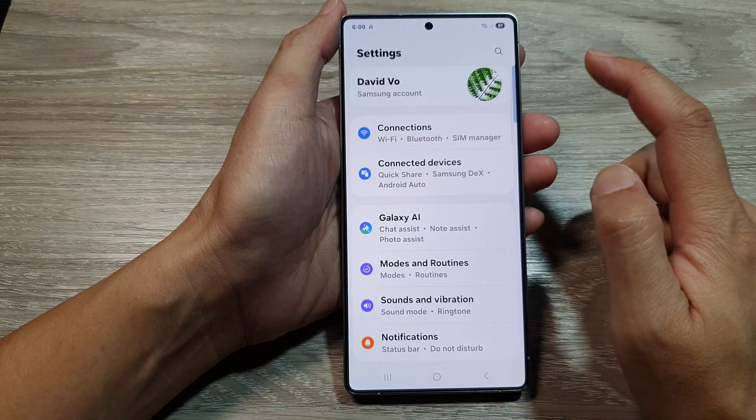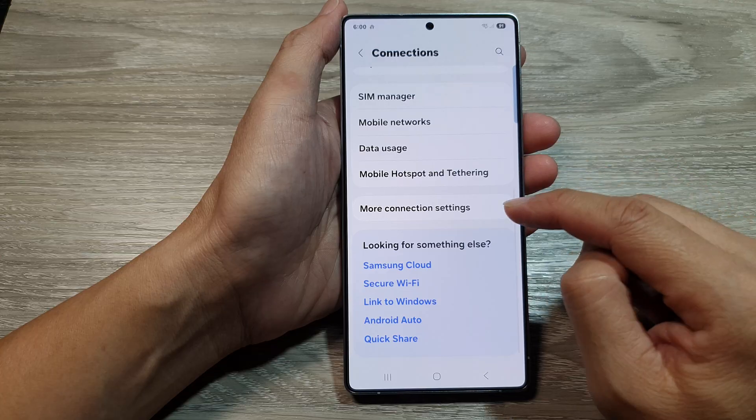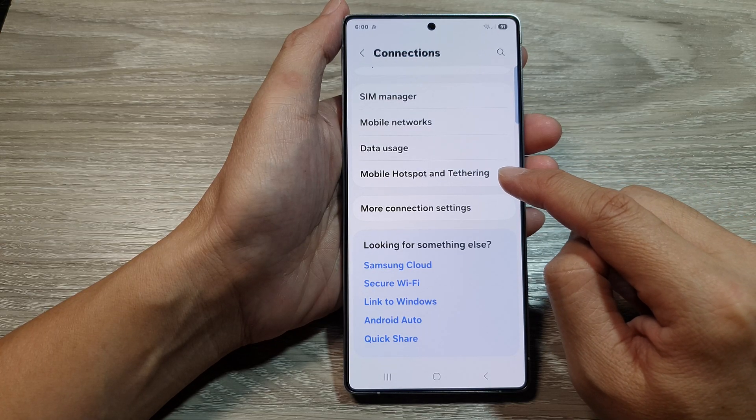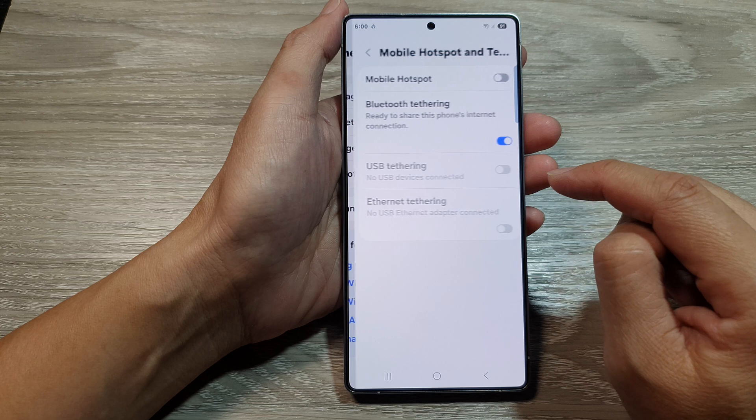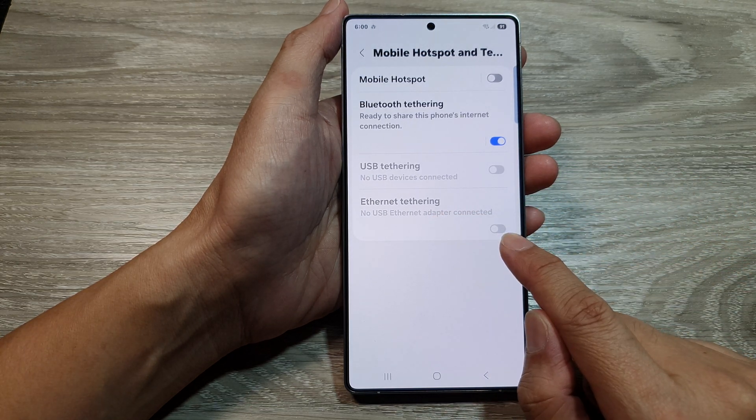Next, go down and tap on Connections. After that, scroll down and in here tap on Mobile Hotspot and Tethering. Then go down, and in here you can see that Ethernet tethering is disabled.